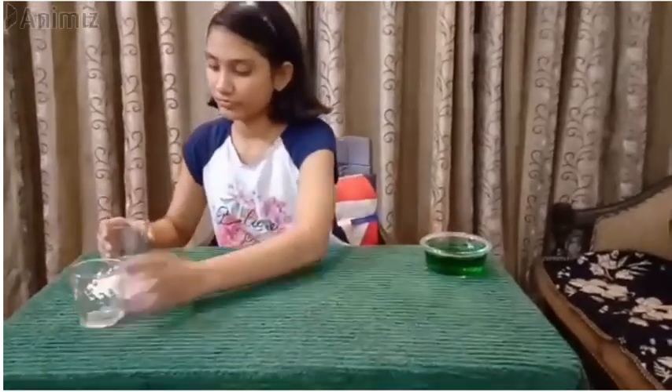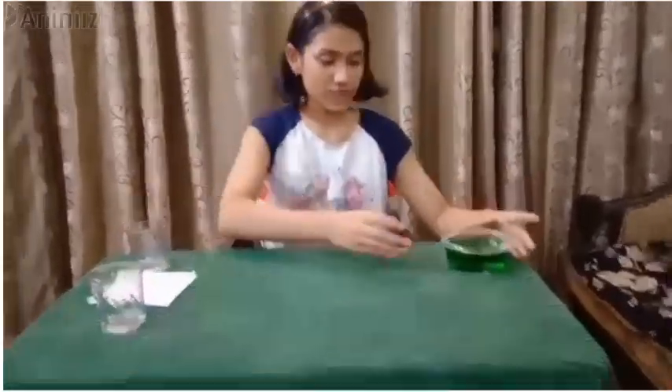Let's start! For making the experiment, we need a tissue paper and two empty glasses. You can take more than two empty glasses, but they should be of the same height. Then we have to take some colored water in a separate container.